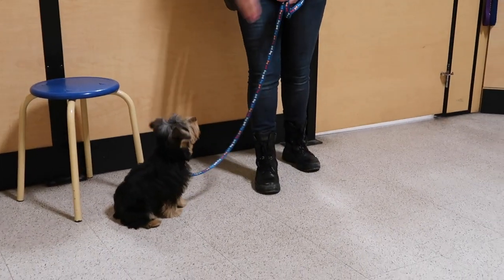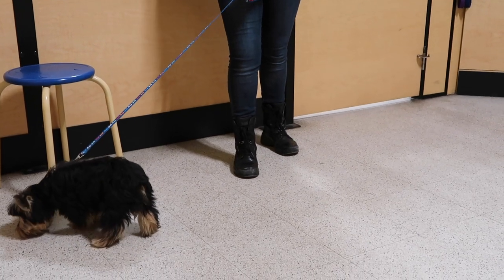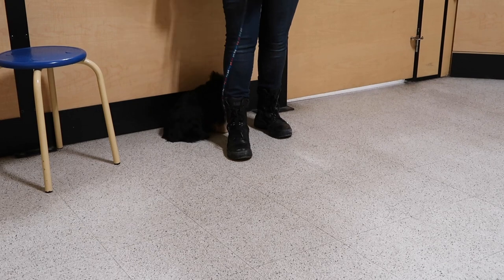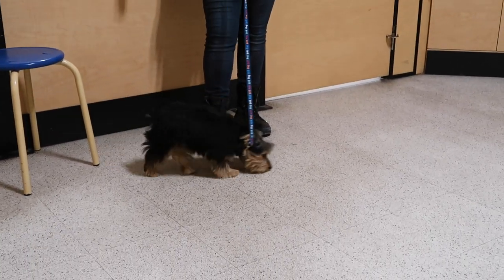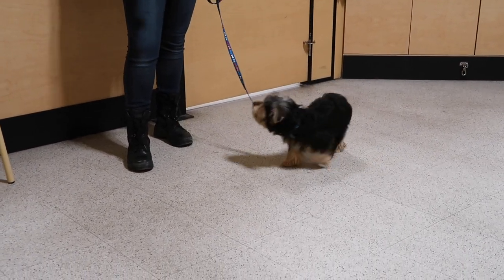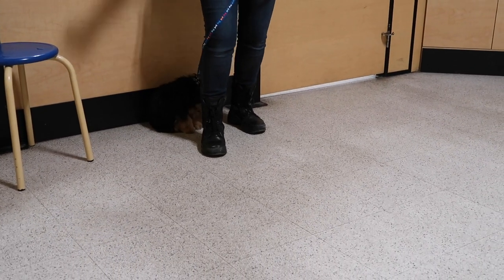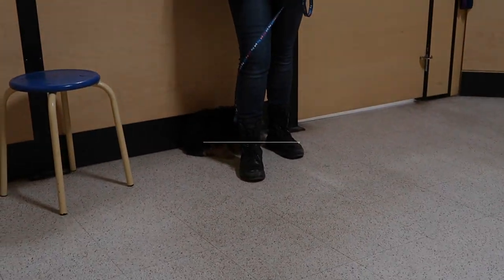Yes. Sit. Yes. Wait. That's going to be my signal for wait — a bent leg. I'm going to make a swiping motion with my hands to draw an invisible line that I don't want him to cross. The leg just adds another visual barrier for him. If you want to do one swipe, two swipes, 47 swipes — I don't care. But be consistent.